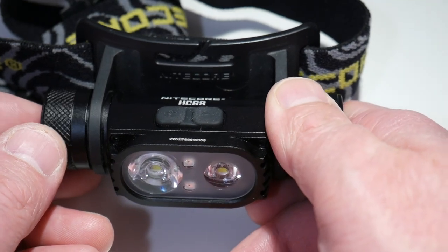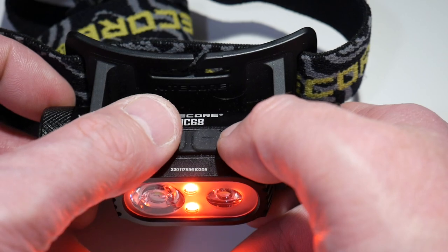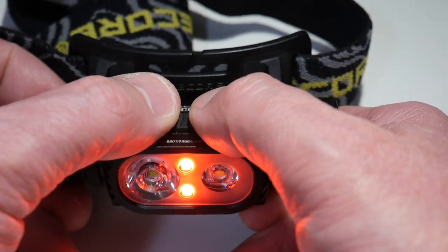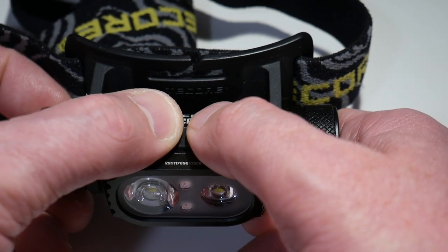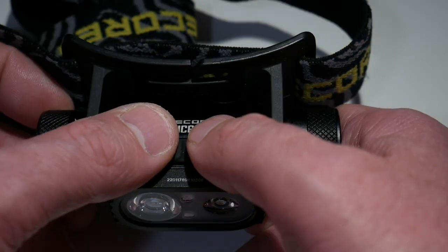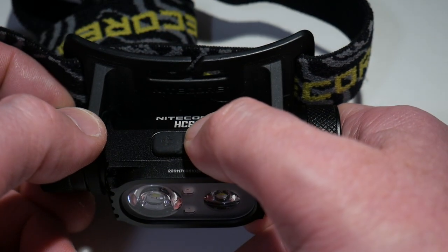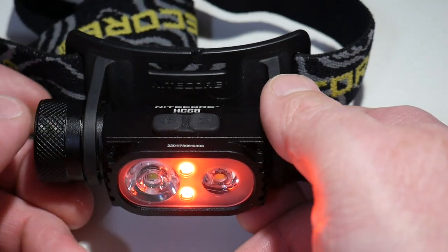For special modes, you just double click and you'll get to your special modes. There's the red light, and you can step up high and low — red low, red high. Then there's a red flash. Keep going and that is the beacon. Keep going and you have SOS. And you can go back through all the way back down to red low.